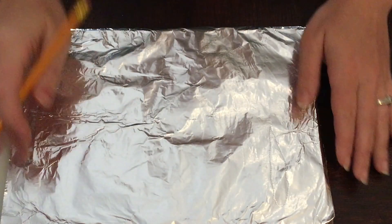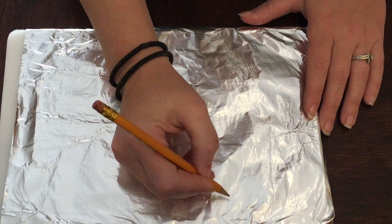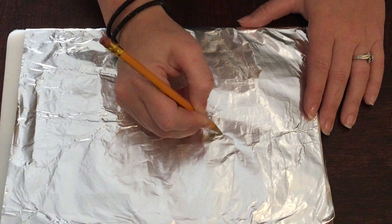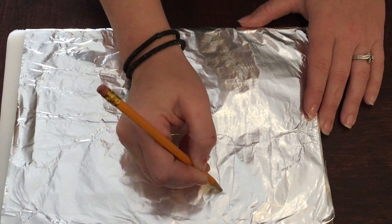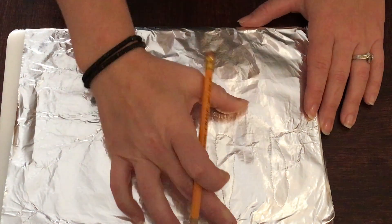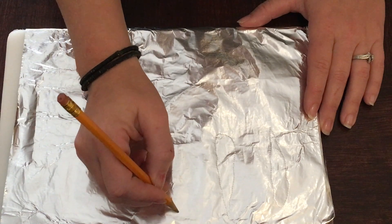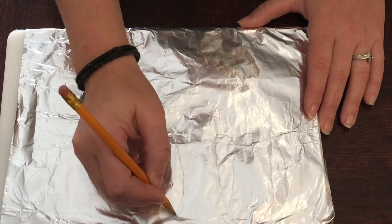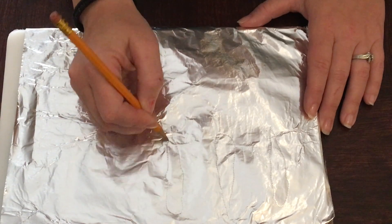Taking a pencil, I'm just going to draw out and give myself an idea of what I want to fill with hot glue. You can make them as big or as little as you want. I'm trying to make them a little squiggly because they're melted icicles.